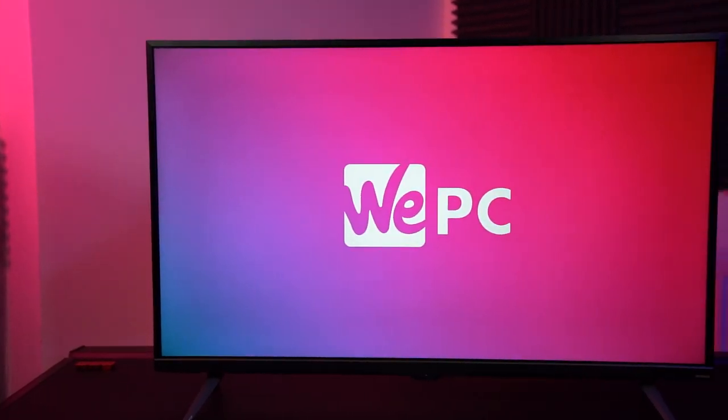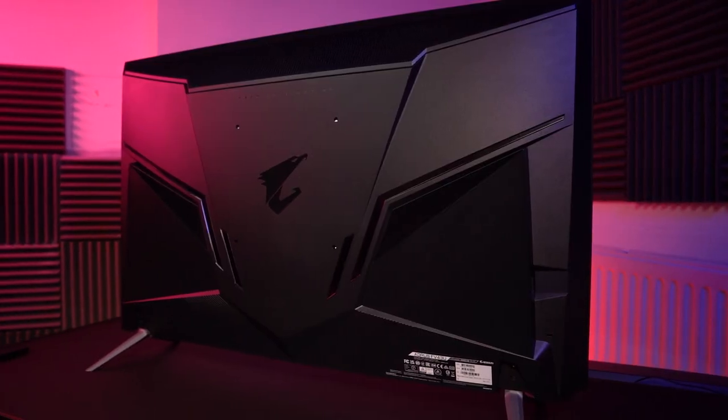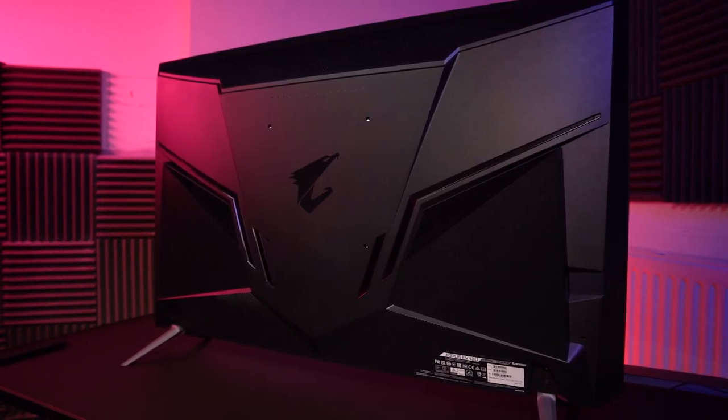The FB43U offers a very sleek design and my first thought was that it was a TV instead of a gaming monitor, but then you look at the back and you can see it is indeed a gaming monitor with all that gamey design on the back panel. It also has thin bezels and a glossy panel coating that still offers good anti-glare properties.